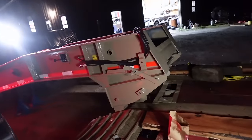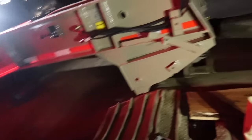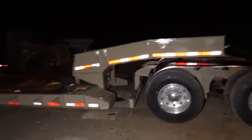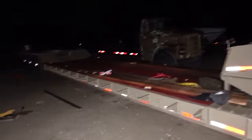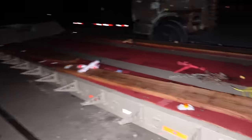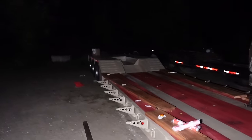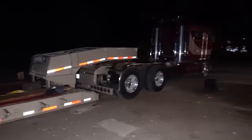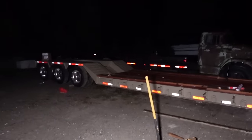Now I've got to get some chains and tie the gooseneck down, flip the landing gear down. There she is — a matching Lowboy trailer to a beautiful K100, both of which I basically built. The red actually matches the Kenworth really close. I'm happy with it. I need a few lights and a few odds-and-ends things to make it official, but we have a Lowboy attached to our K100.